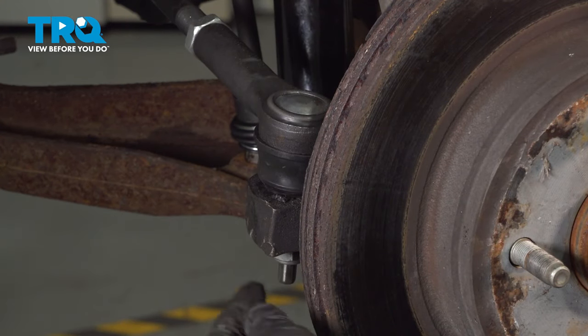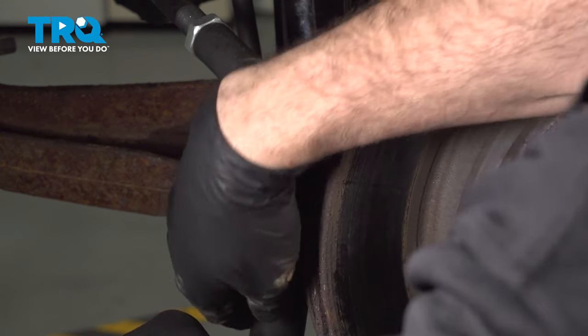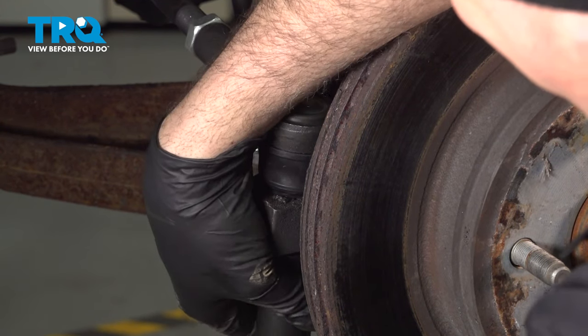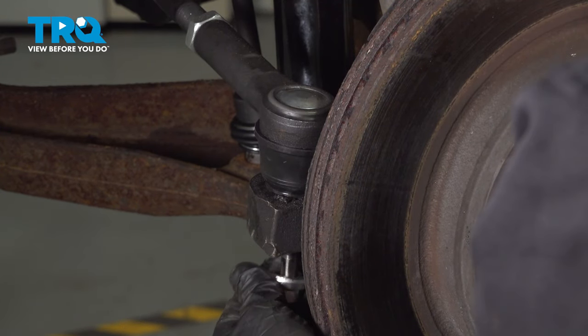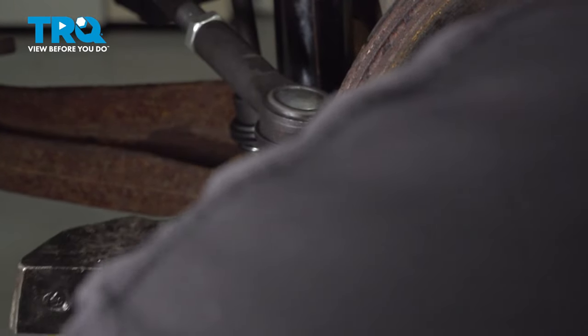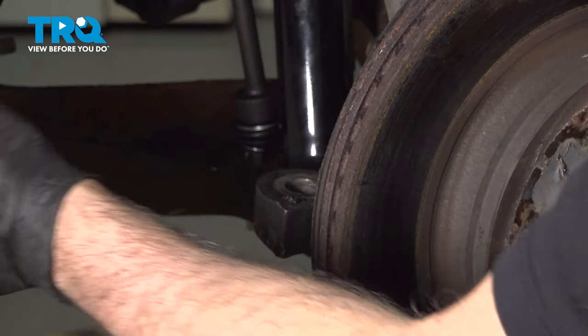I'm going to use a 21mm socket and go ahead and remove our outer tie rod nut. Normally what you want to do is strike the knuckle here to pop that upper tie rod in. Once that's loose, go ahead and pull that out and set that aside.